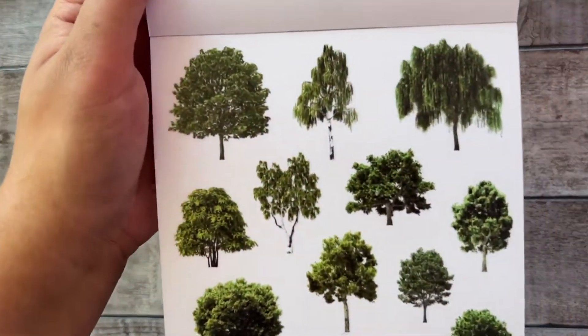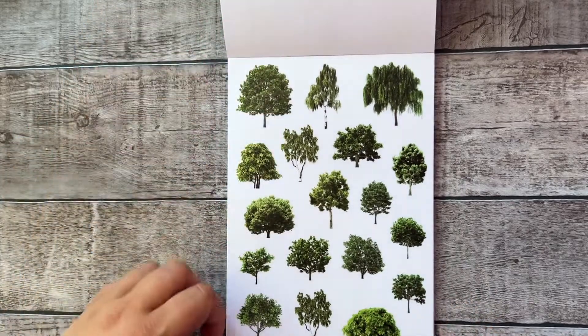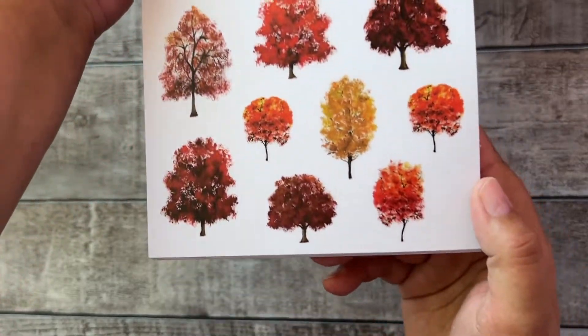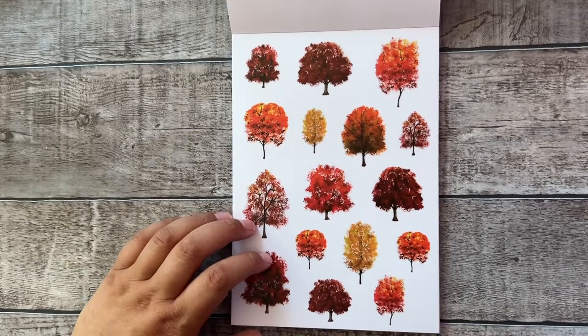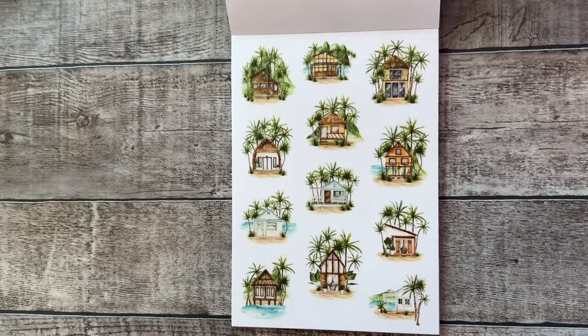And a lot of trees to use in spring or summer. And also these trees in an autumn version — I really can't wait for autumn. As you may know, autumn and winter are my favorite seasons, so I really can't wait to decorate my planner with autumn stuff.